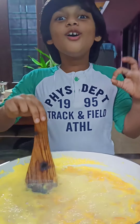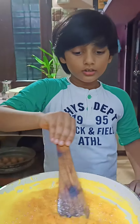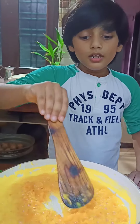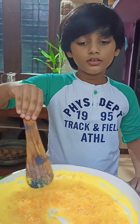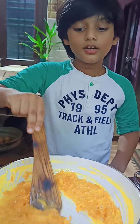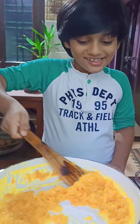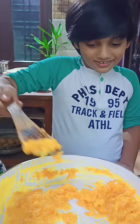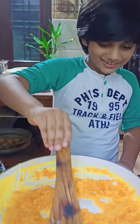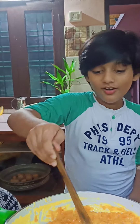It smells good. Cook the carrot and milk mixture until it is reduced. Continue stirring until the mixture is thicker. It is getting tight — it is looking good.